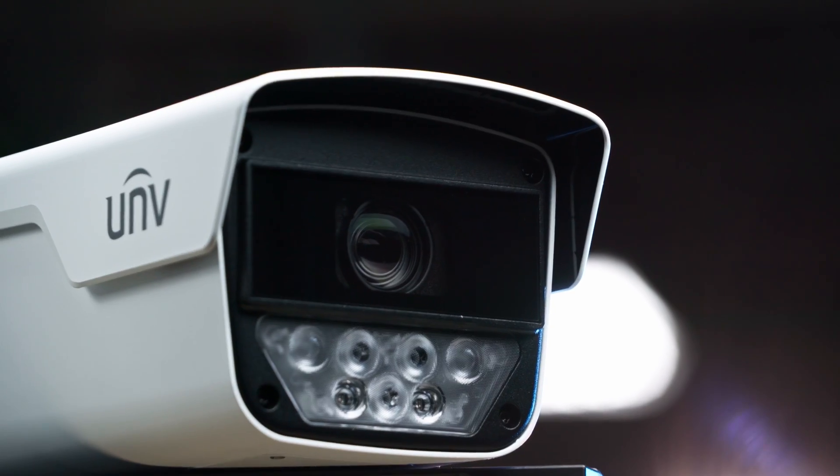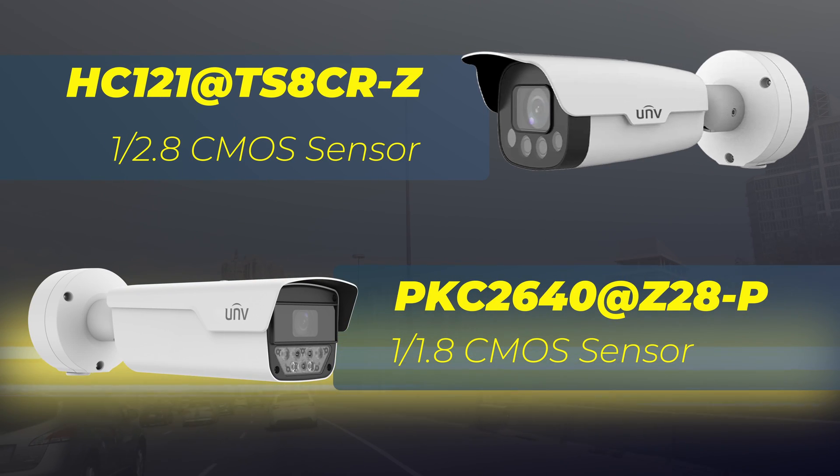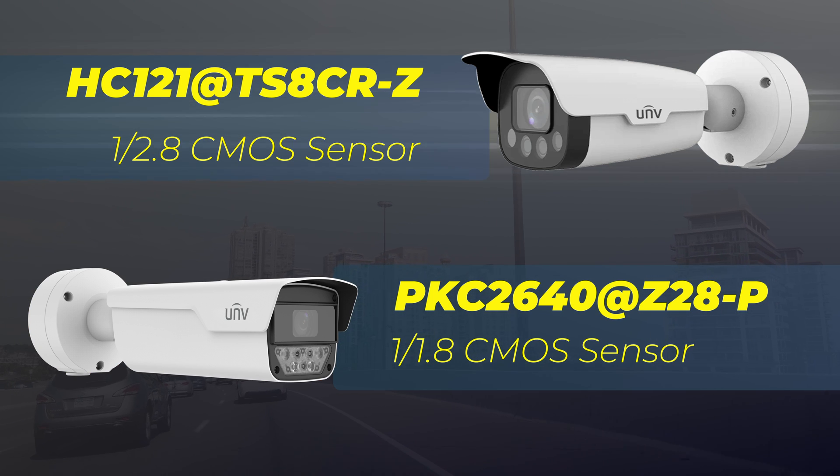With the larger camera also comes a larger sensor, with the latest model having a 1/1.8 image sensor compared to the previous model's 1/2.8 image sensor.